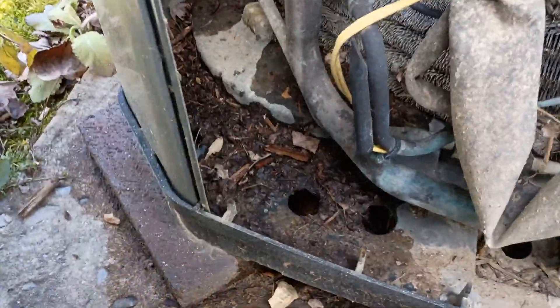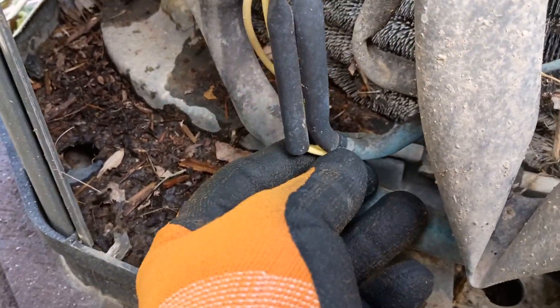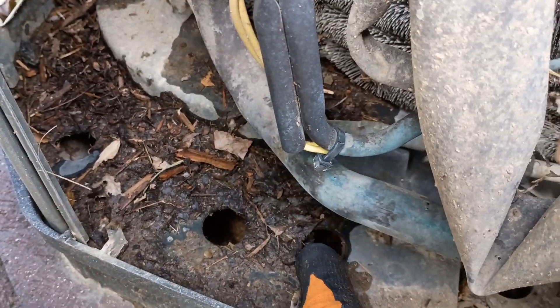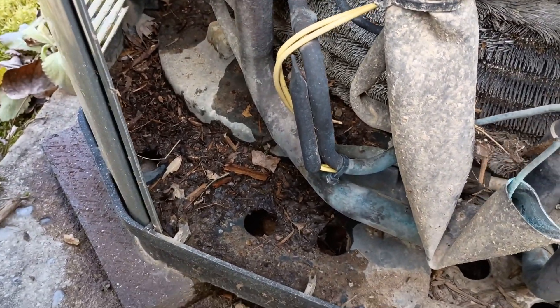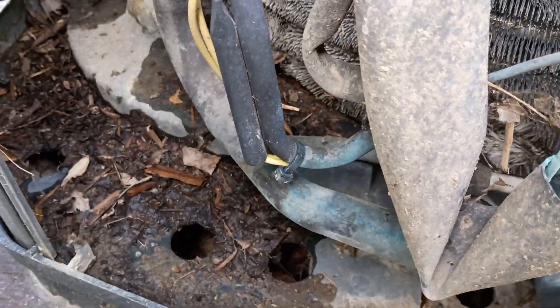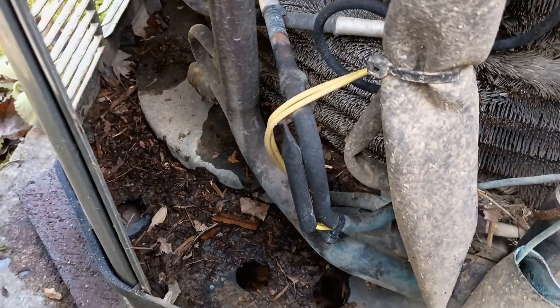This is one of the things you guys need to pay close attention to. That yellow wire should be all the way up inside of that copper well. A lot of times that old crummy wire tie will dry rot and break and it'll allow that sensor to slide down out of there, and it won't really be sensing the temperature the way it should. So make sure you're keeping an eye out for that. That thing should be mounted all the way up inside of that copper tube — if it's not, shove it up in there and put a good wire tie on it to hold it in place.